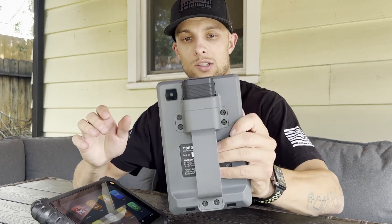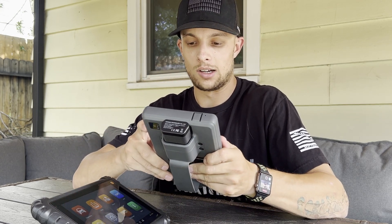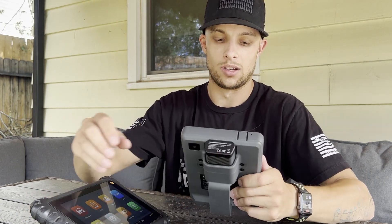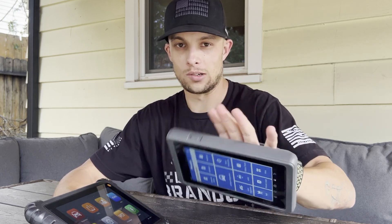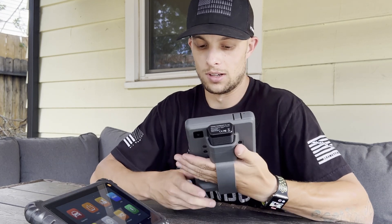The Topdon has a little case for the dongle, which is nice. The screen isn't massive but it's nice for driving and reading at the same time. It's also nice to have the handle to walk around the shop. And the dongle case is important because without it the dongle just gets lost — you set it down somewhere or leave it in the car and it becomes a problem. This is my second choice scan tool when the Autel isn't working.